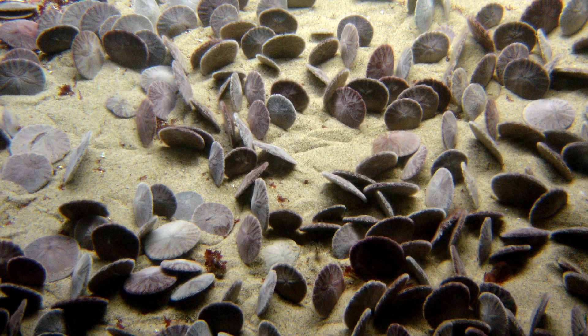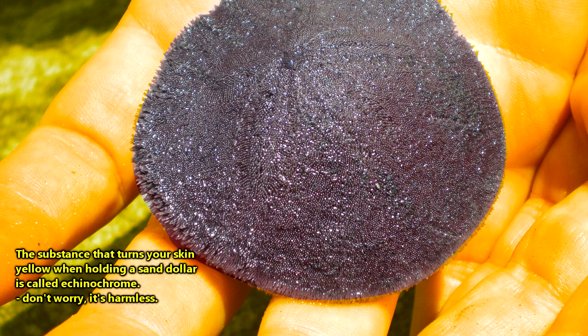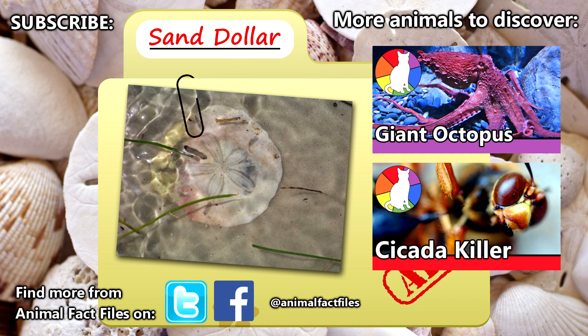And we'll leave you with this neat fact. If you're ever uncertain whether a sand dollar is alive or dead, hold it in the palm of your hand. A live sand dollar will likely turn your skin yellow, and that's a dead giveaway to put that sucker back in the water. Isn't nature awesome?